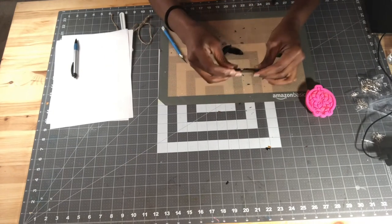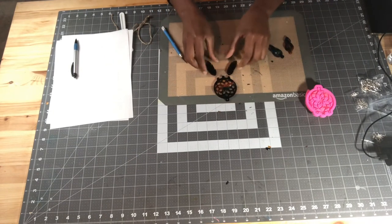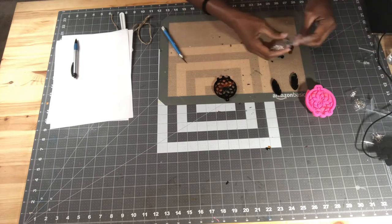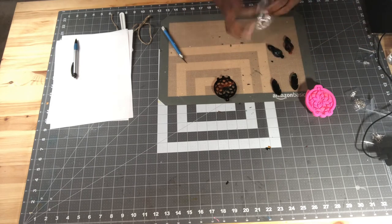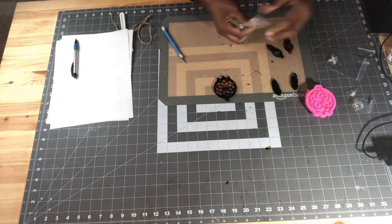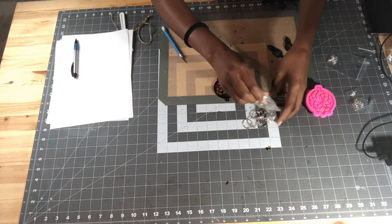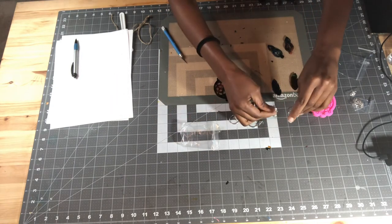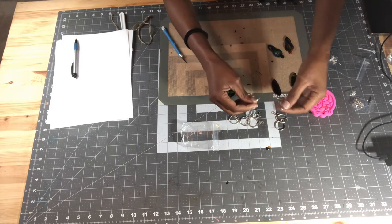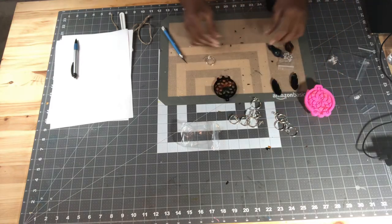So I went ahead and cleaned this up a little bit. You can use these as earrings if you wanted to, because this pack did come with earring loops. So if you wanted to make them into earrings you can most definitely do that — but I'm going to go ahead and stick with keychains.